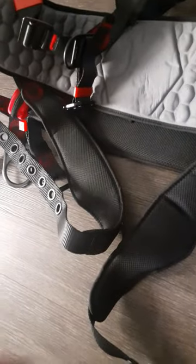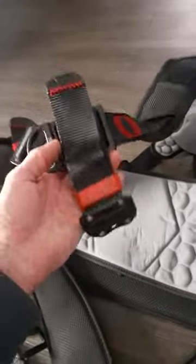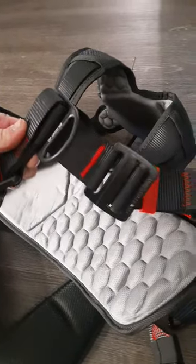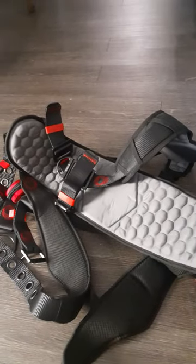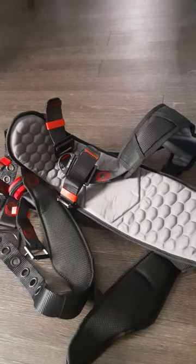Everything actually adjusts rather easily and quickly. Some harnesses are just a hassle, but this one adjusts really quickly so you don't have to take it on and off repeatedly. All the stitching and all the padding — it's just great.